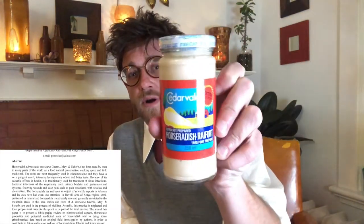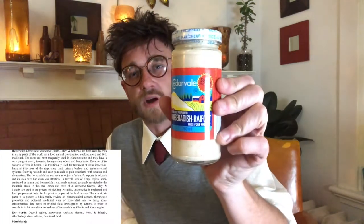My favorite is horseradish — it's really the safest one and can be used for children. This is just from Walmart; I get the extra hot stuff.